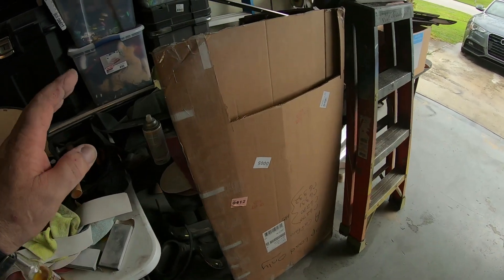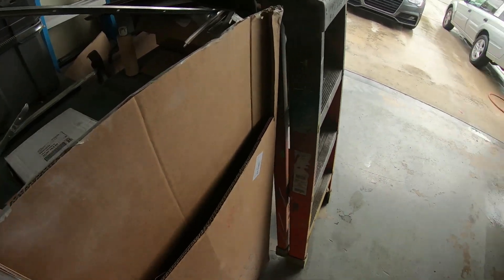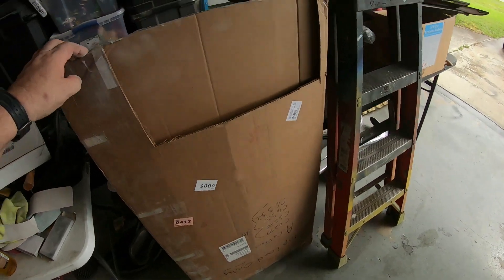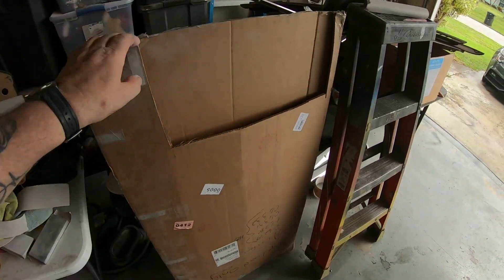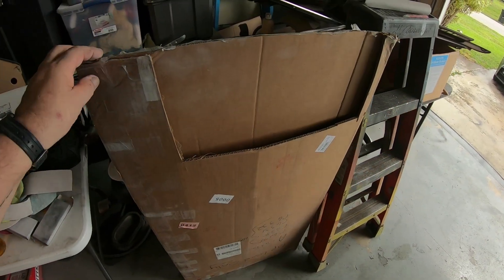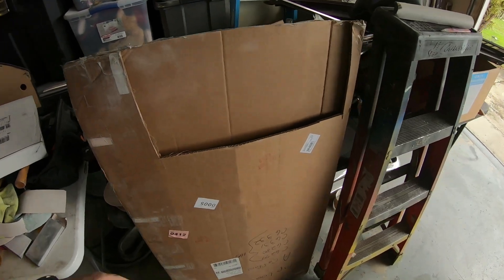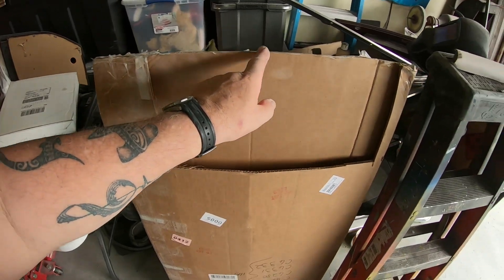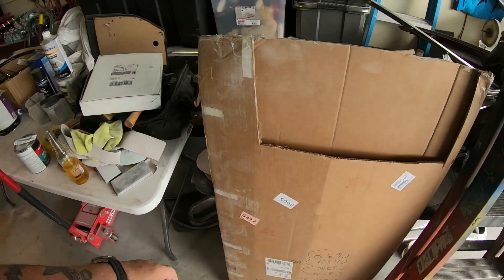I got my door panels — they're in the house. They came damaged. One of them got damaged. You see the way they have this box? They slide the things in there with a piece of wood to keep it straight, but they're exactly the size of the box, so the tape ripped in the truck and the edge of one of them got rubbed on the ground or something.